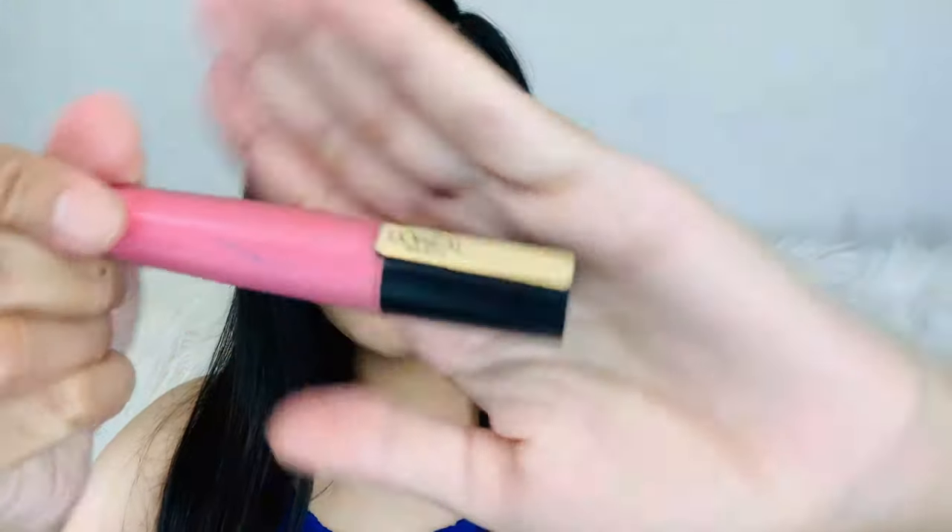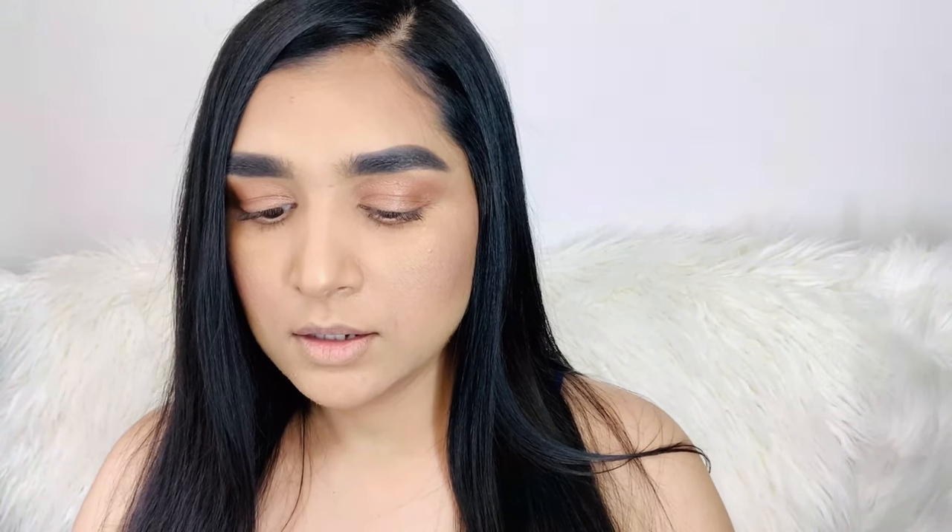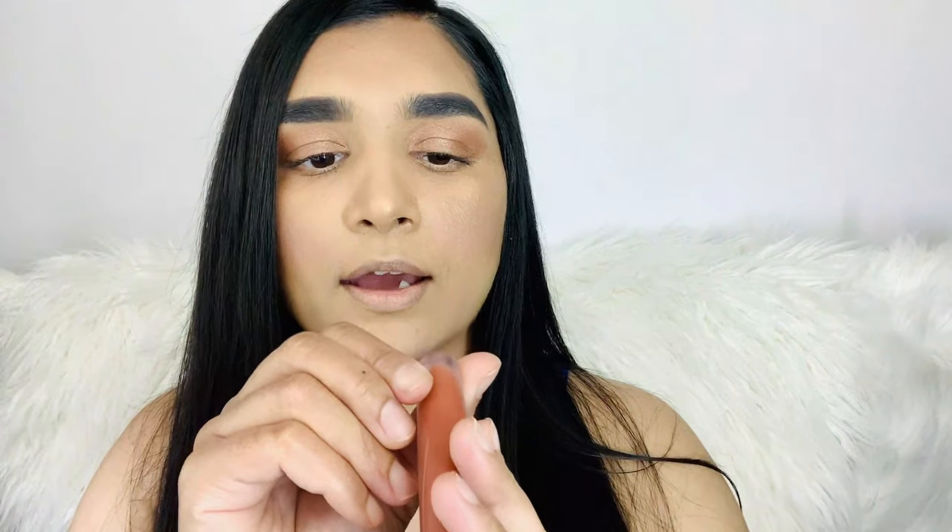For the lips, I usually don't use lip liner. I'm going to use L'Oreal Paris shade 434 and the second shade is L'Oreal Paris 446. This lip shade I really like — it's matte and it lasts almost all day. Okay friends, I've already done the makeup.